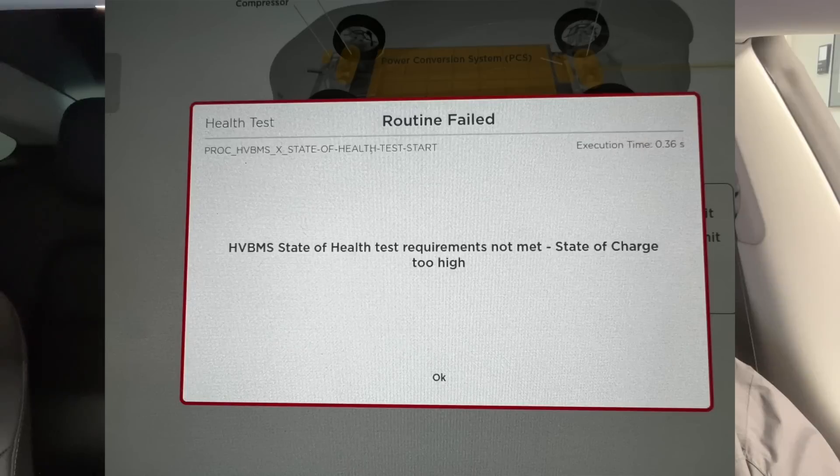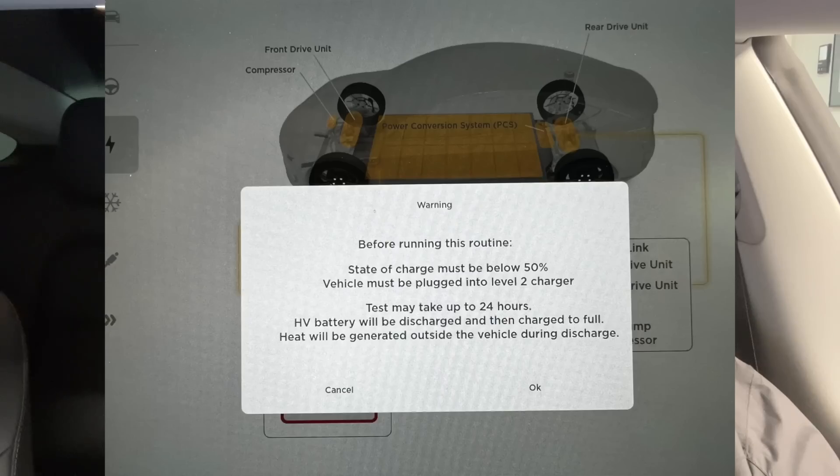I did attempt to run it this morning. I was at 90 percent and it told me my battery was at too high a state of charge. So I went for a drive and checked it again at 80 percent, and at that point it told me the battery needed to be less than 50 percent.